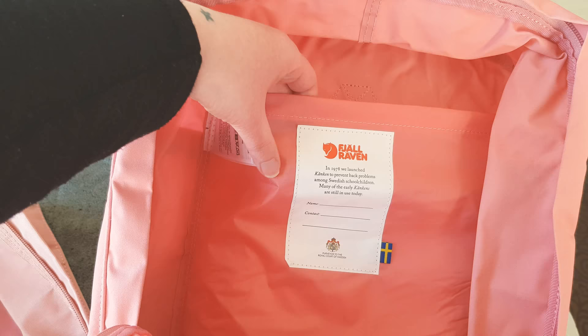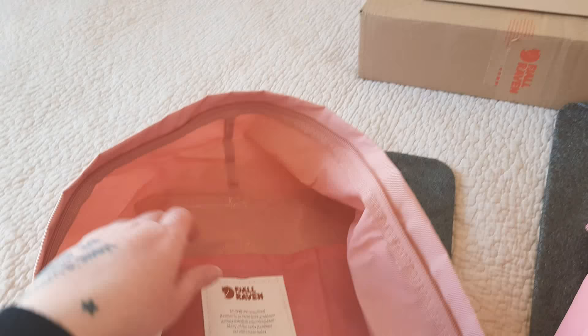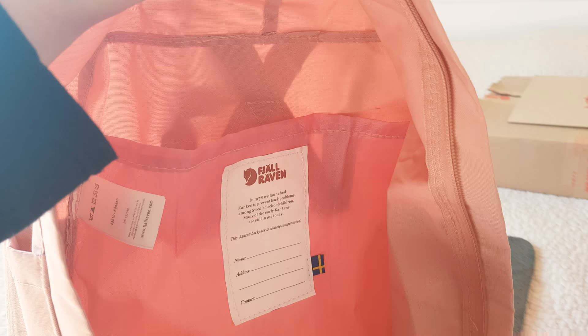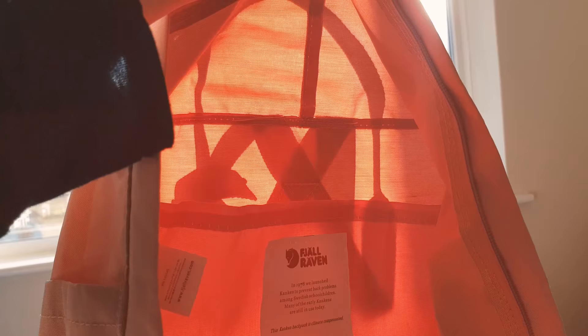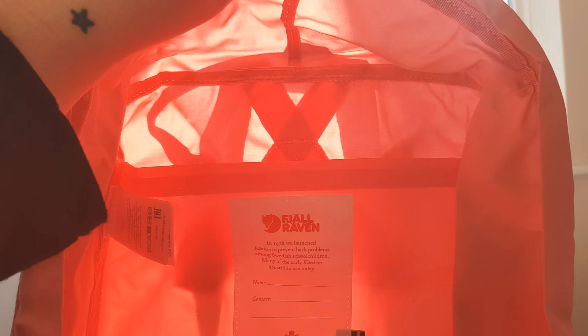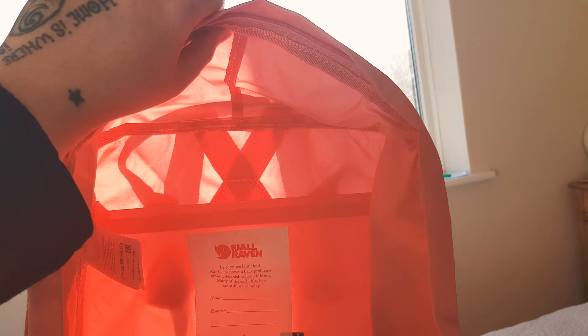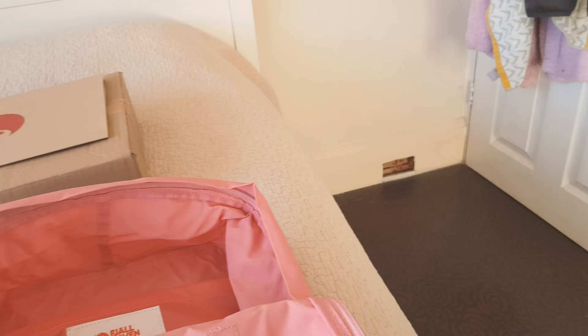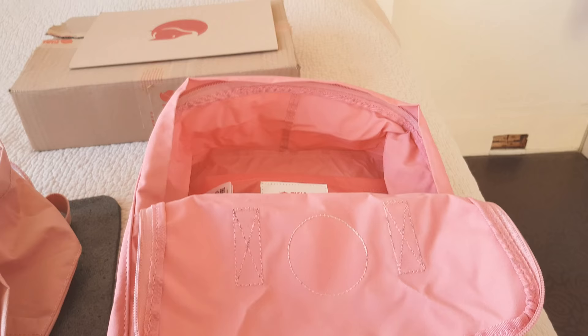The divider inside: on the original, it's much better material. The fake one's divider is just really thin, plasticky, and flimsy. You may be able to see how thin the material is if I hold it against the window. The original is a tiny bit darker, showing the material is way thicker than on the fake.